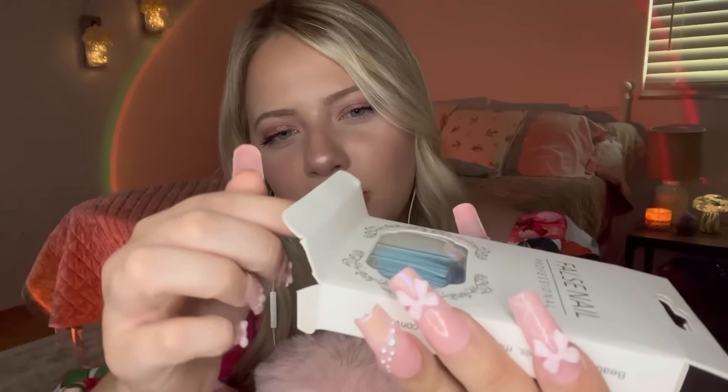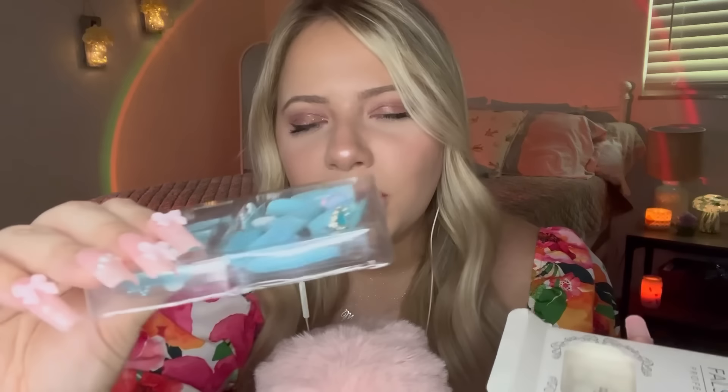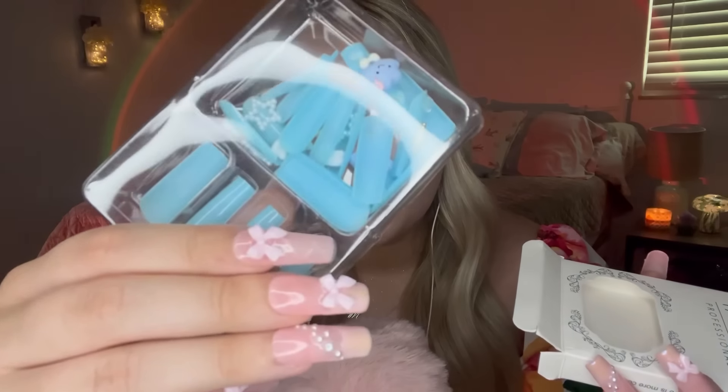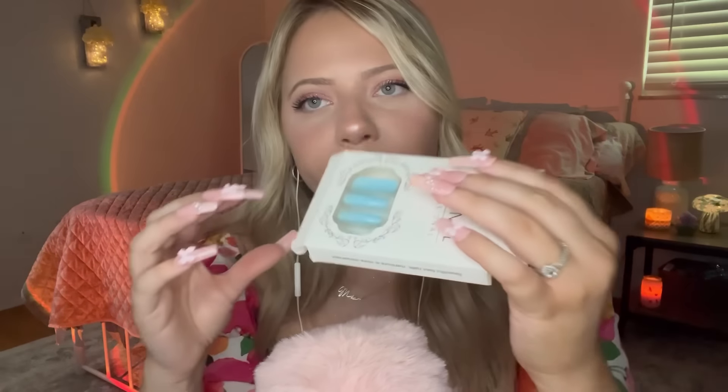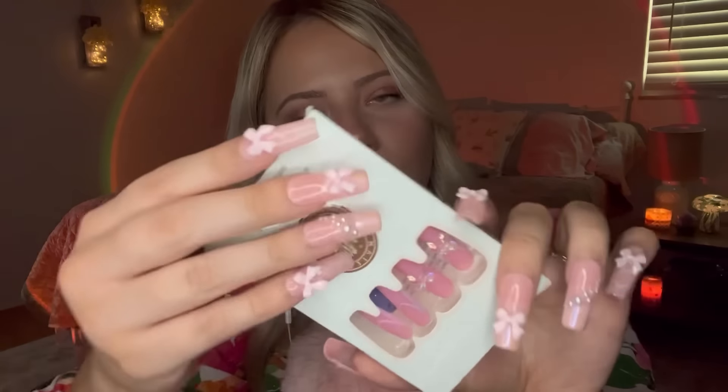I might have to take these out of the packaging — I don't even remember what these are supposed to be. I'm going to take them out so we can see. Other than them just being like a blue press-on. Oh, okay — these are really cute. I'm pretty sure these are just blue press-ons with random charms. Those are pretty cute.